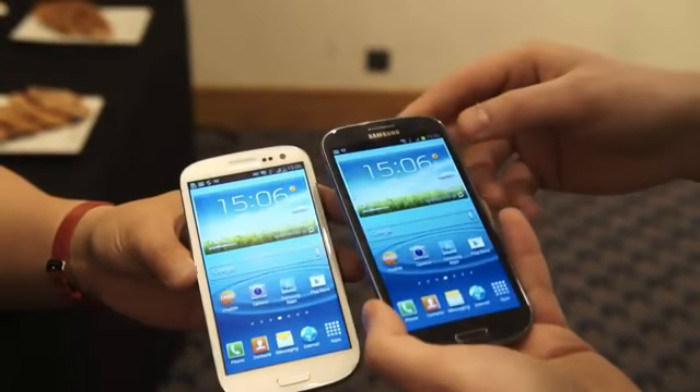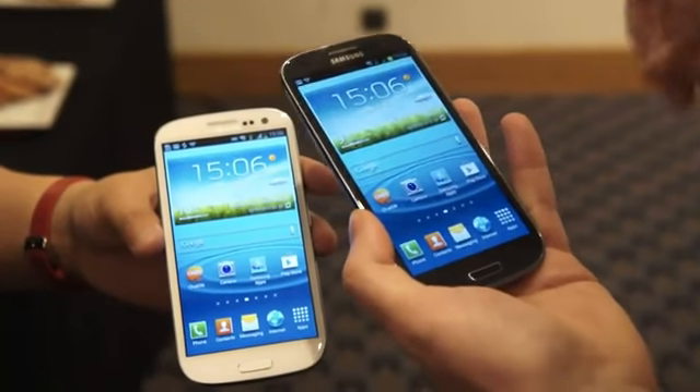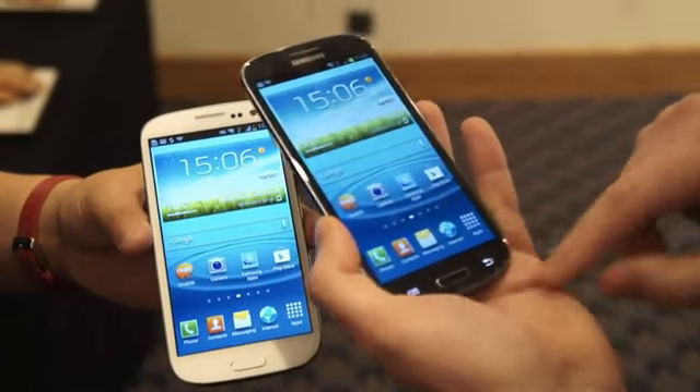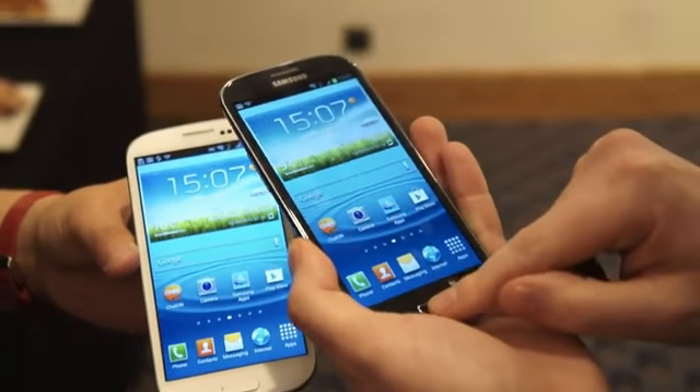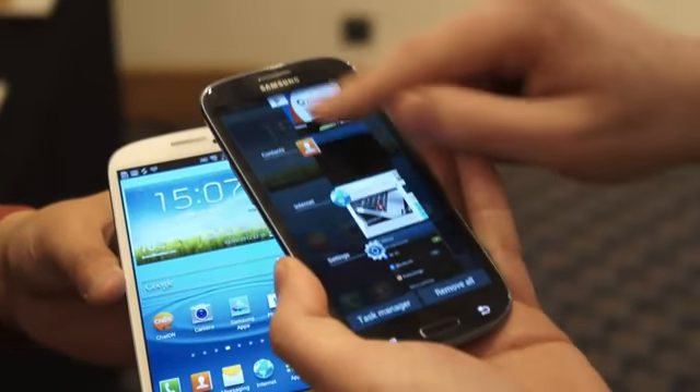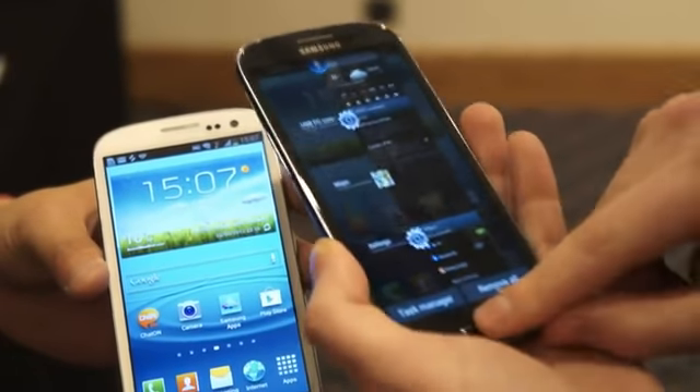This is Android 4.0, so there isn't a multitask button like the Galaxy S2 — it has a very 2011-looking button arrangement. You'll get to the multitasker by holding the home button. Boom, there we have it. You can scroll up and down, kill left and right, and there you have it.